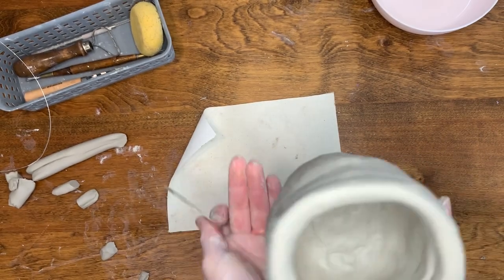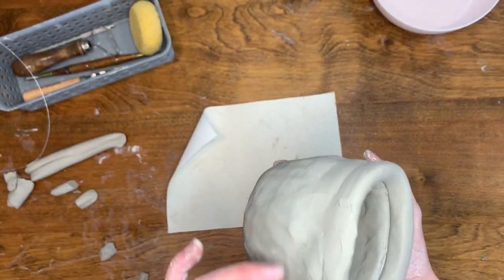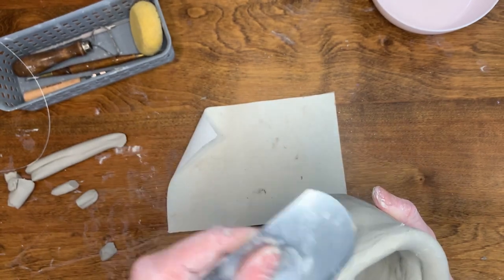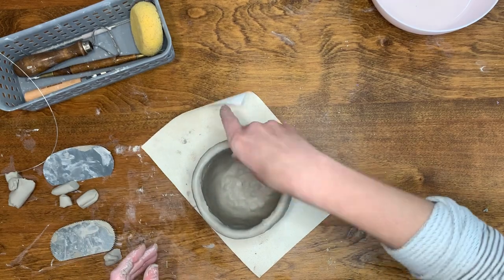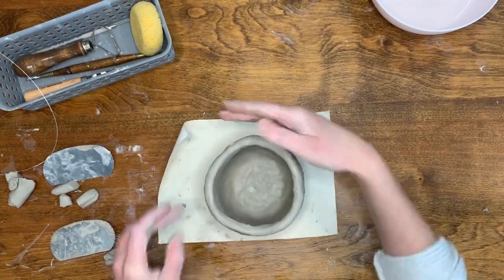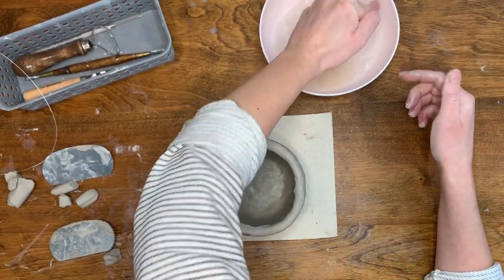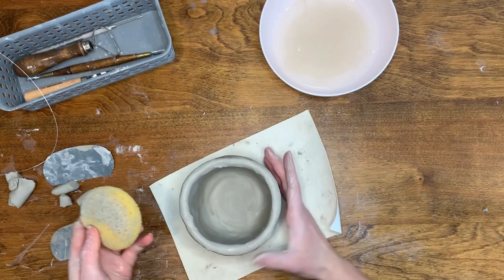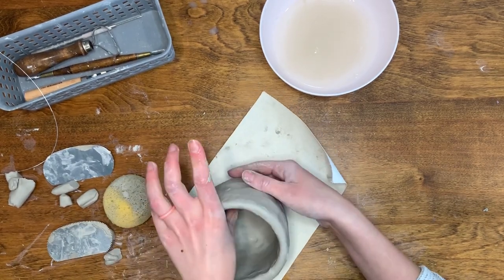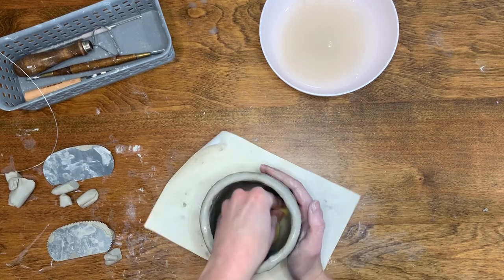Instead of using your fingers to smooth out the seam, you can also use certain clay tools. Here I am using a smooth edge scraper to close the seam. Next, I used a damp sponge to smooth out the clay. I also went ahead and slightly widened the mug by applying pressure from the inside with the sponge while slowly rotating it.